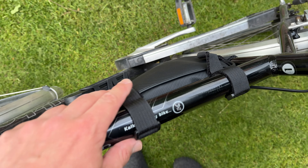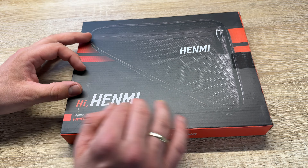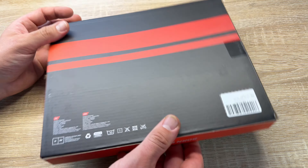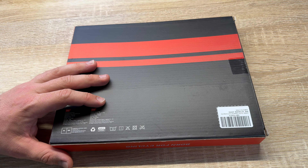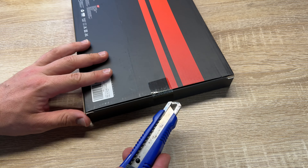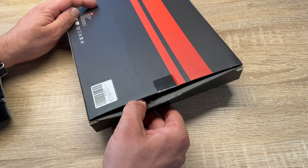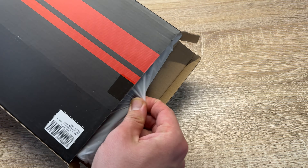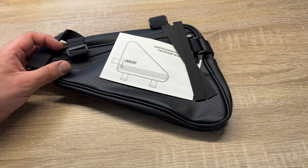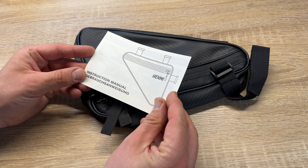It's a bicycle bag with the model number HMB-F01. It comes from Hanmi. The size is 18 x 24 x 5 cm and the weight is only 135 grams. We can adjust the length of the bicycle bag strap according to our needs. If we feel the length of the strap is too long, we can trim it. It is recommended to leave at least 2 to 3 cm of space at the end of the trimmed strap for flexible use.